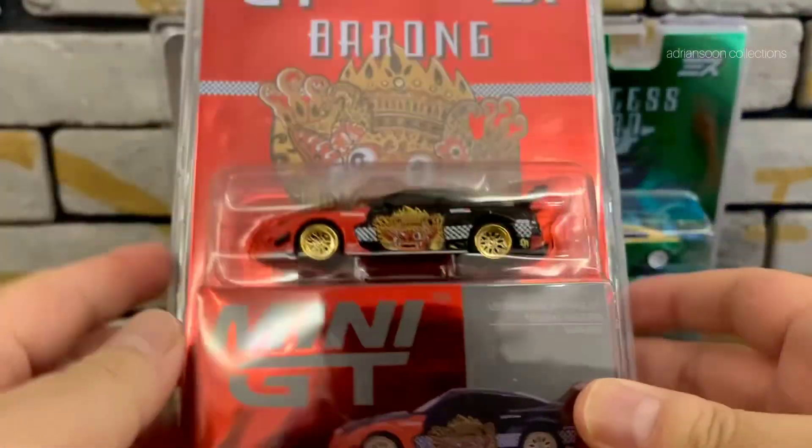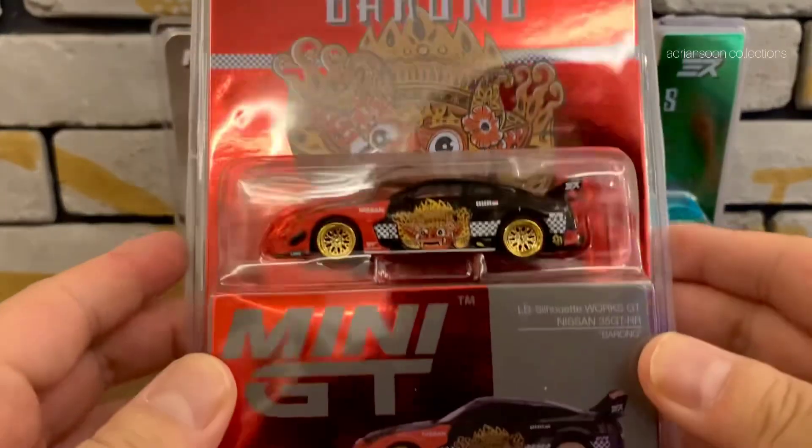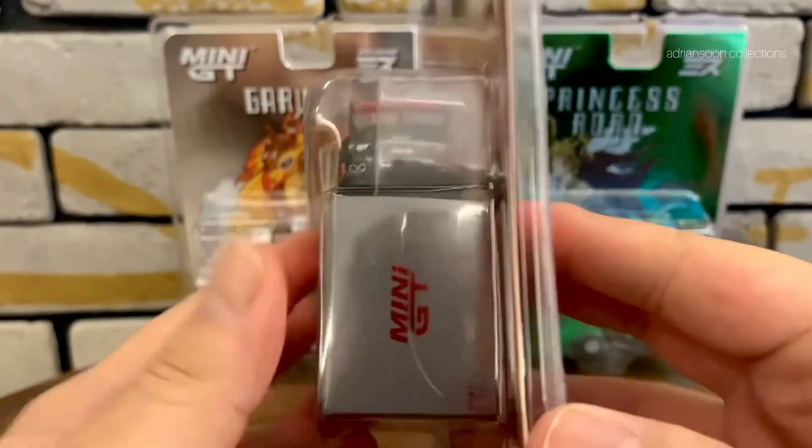Hello guys, thank you for watching. Today I want to share with you a wonderful diecast from Mini GT. This is the barong designed by Mizu Diecast. Have a look.